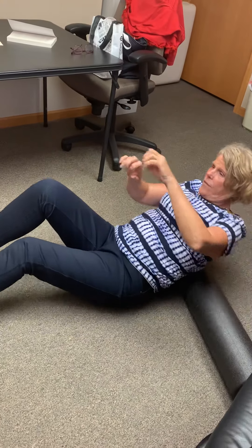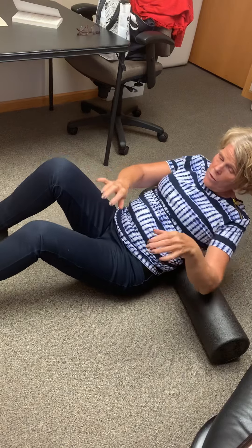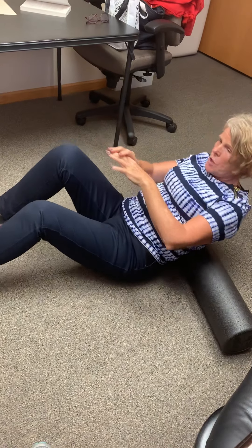Just loosen up those muscles. When you get down to that lower back, go slowly — these muscles are super tight. Slower is better. Less is more — the slower you go, the more muscles you will loosen up.